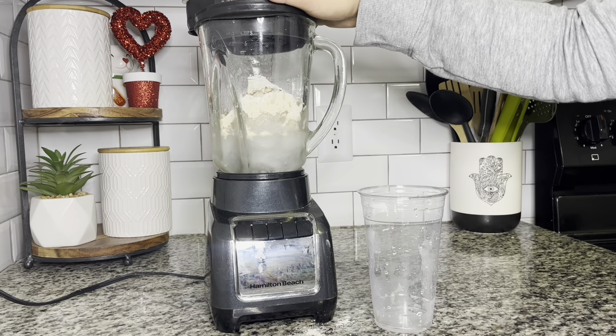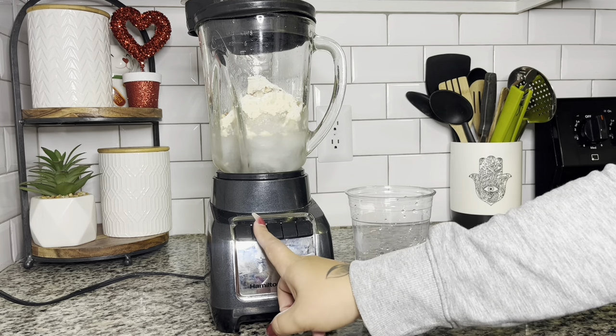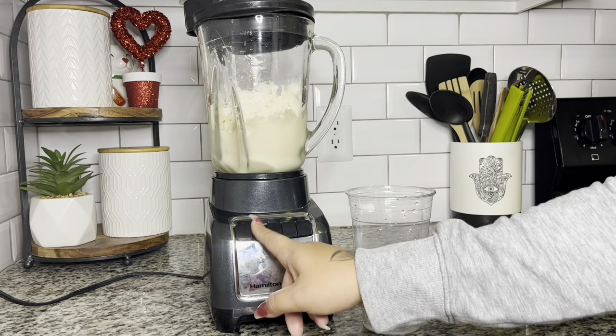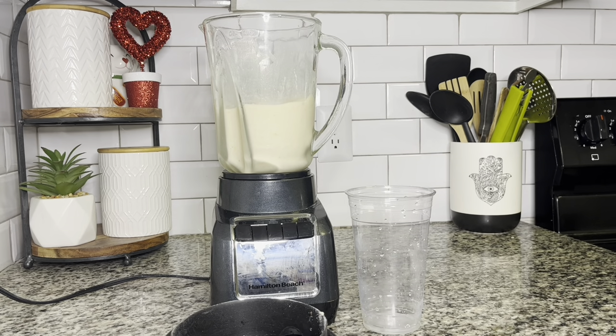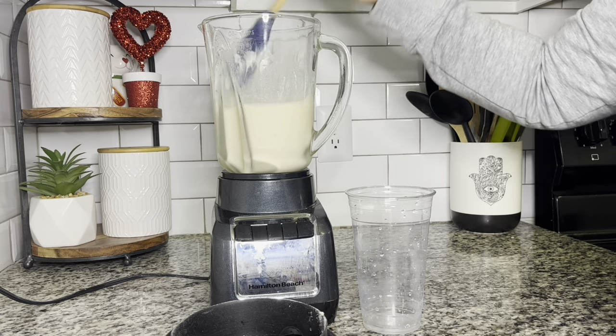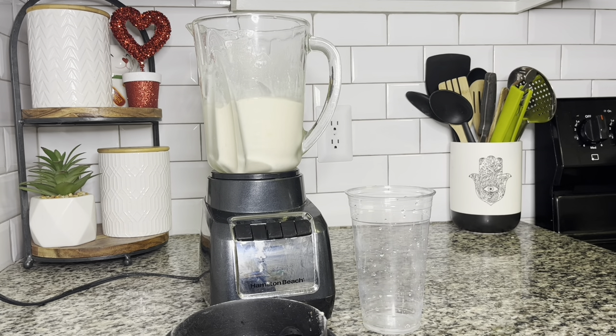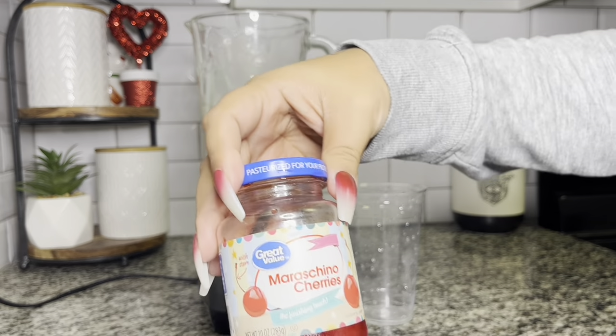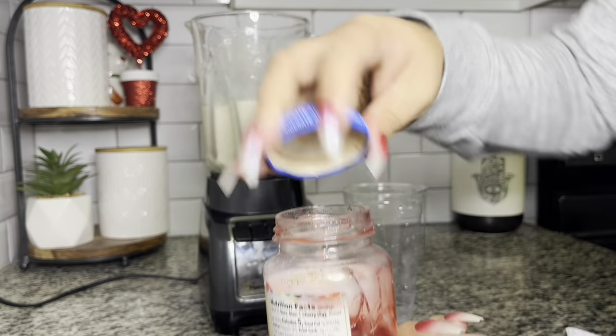I'm going to go ahead and blend that up. While it's blending, I just want to take a second to thank everyone for liking, commenting, subscribing, and turning on notifications so you know when my next video hits. Thank you for sharing and following my Facebook, watching my short reels, and for purchasing my recipe book — I cannot believe I've sold over 900 recipe books. Thank you so much, I appreciate it more than you'll ever know.